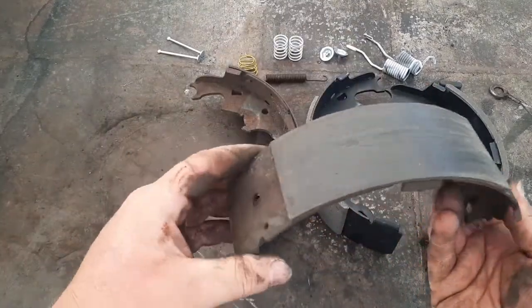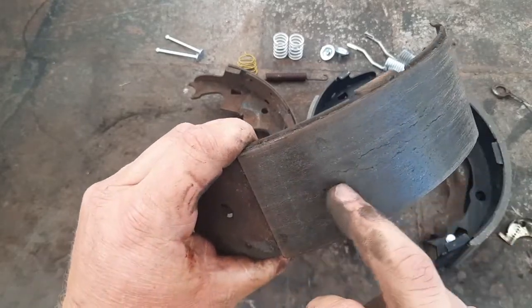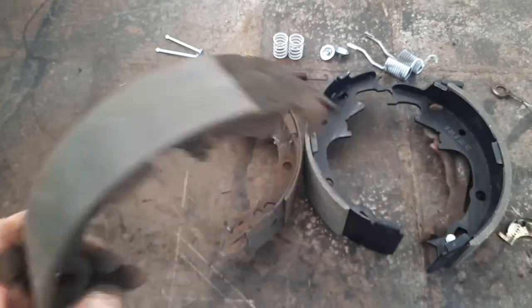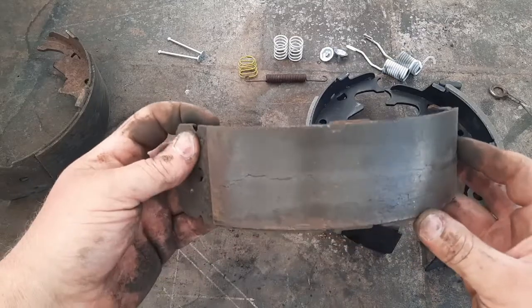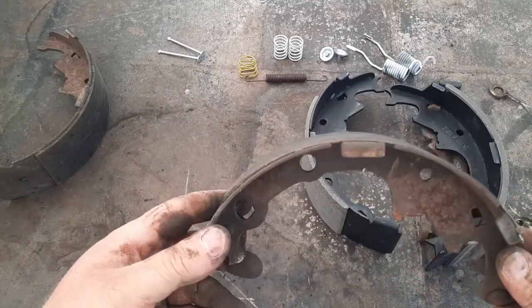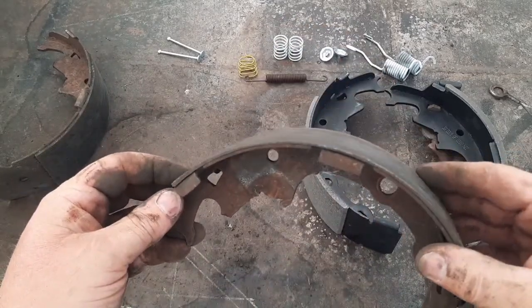This shoe is completely done. It's got some brake material on it still but you can see it's got some cracking - I don't know how big a deal that really is but it's certainly not great. Same deal on this one - got some cracking, and this one's pretty thin on at least one side.